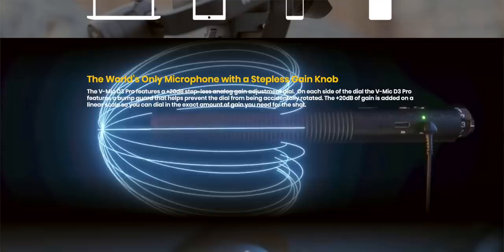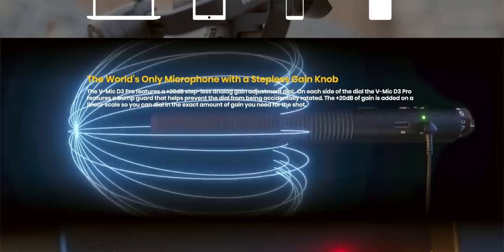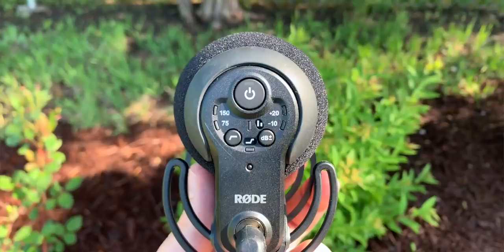You could be wondering why this instead of something like the new Deity mic, which is sort of the competitor to this. I haven't really tried it yet - it's got that stepless gain, which is really nice. The thing I like about the Rode though is that it's just plug it in and forget about it. It's got the auto-on function, the battery's going to last all day, and it's not going to shut off on me when I'm not looking.